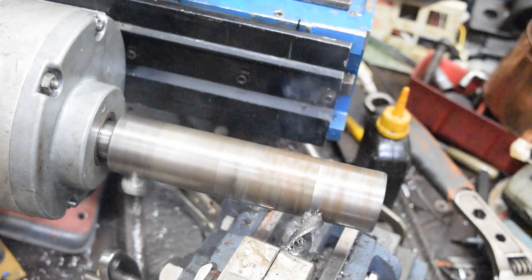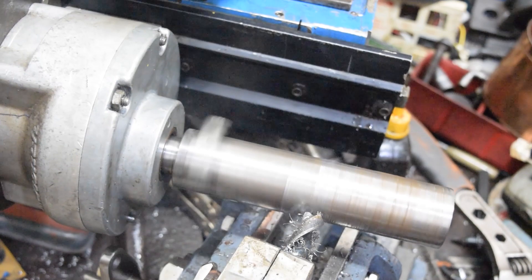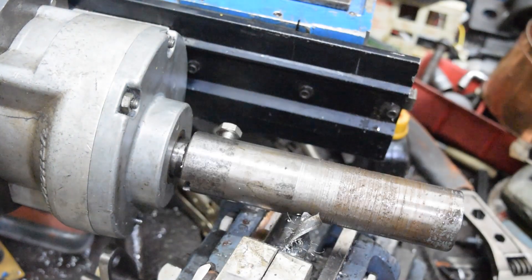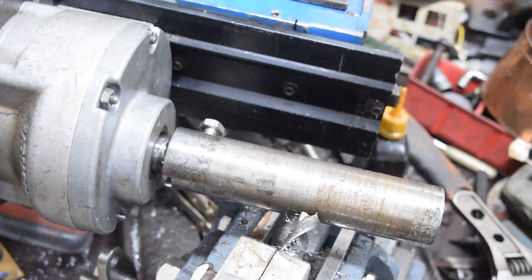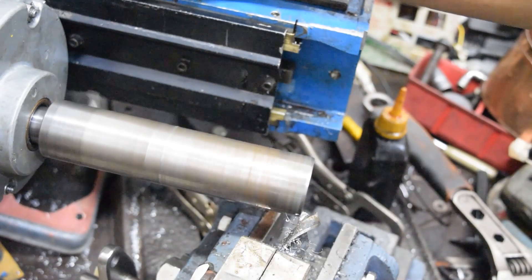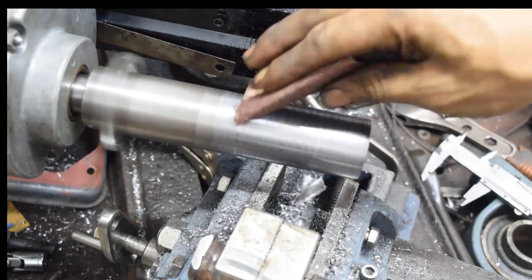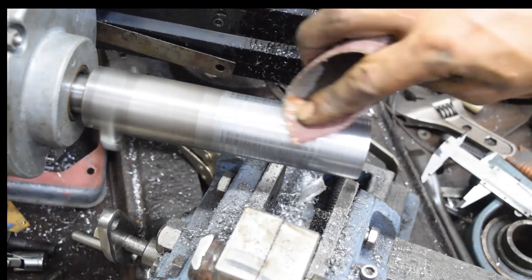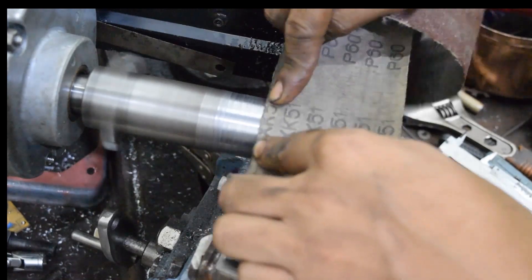Here I'm using the horizontal function of the mill as a lathe to get rid of the runout on the shaft. It looks like it's working, but it's chattering a lot and the surface finish is really bad. Although I kept trying and trying — it took me the whole week trying.